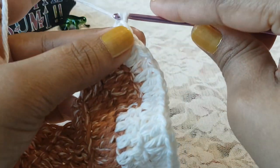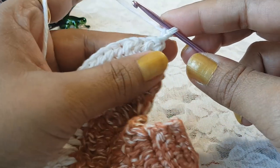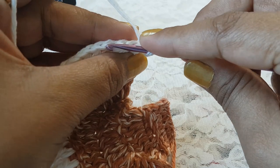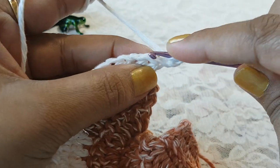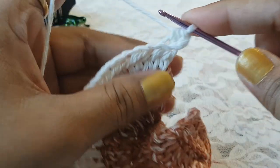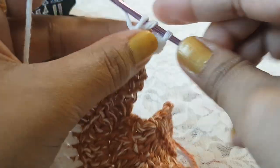Now make chain 2 and turn your work. In row number 9 we are going to work in the back loop of each stitch and make one half double crochet each. Grab the yarn, take your hook in the back loop and make 1 half double crochet, then into the next stitch work on the back loop and make 1 half double crochet.